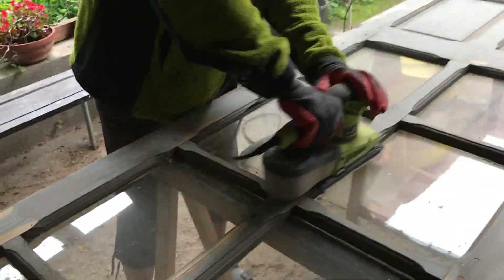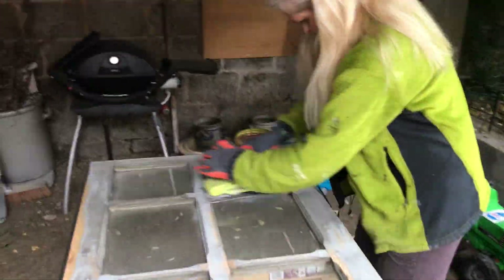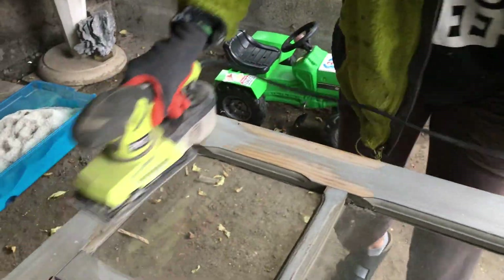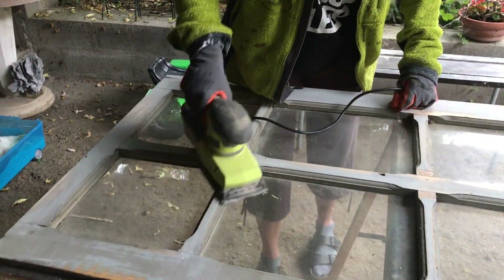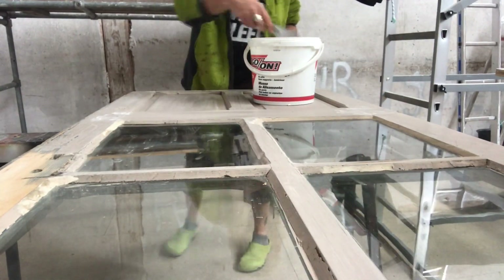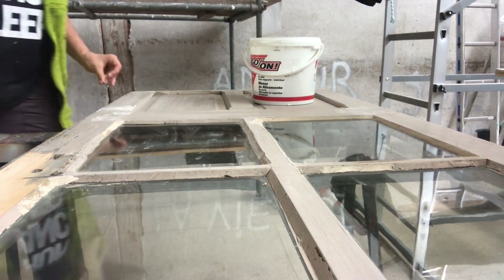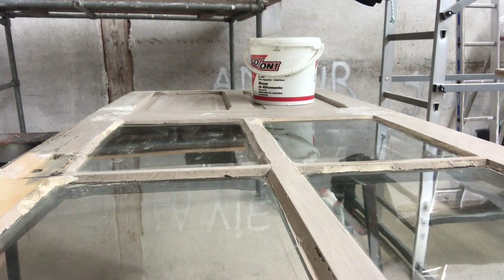Now it's my turn to sand off the whole door, both sides, with my electric sander and prepare it for painting. But before I start painting I also need some wood filler — a lot of it, I would say. There are holes here and there and I don't mind a few of them, but the really damaged parts I tried to fix.